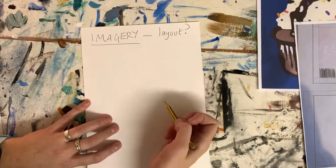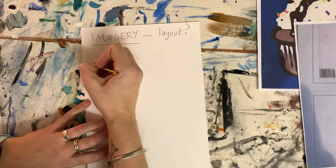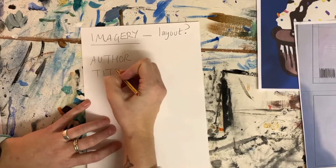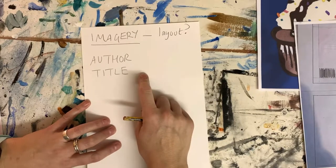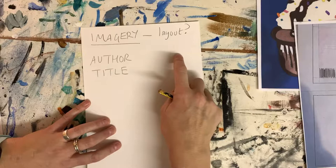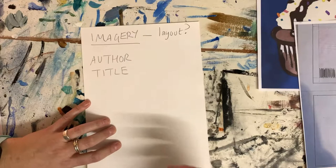So: imagery, layout. The words you need are obviously author and title. Think about which of these should be bigger, how they should be laid out, which is more important, which is longer, which is shorter — how will the length of these words affect how it's going to be presented?